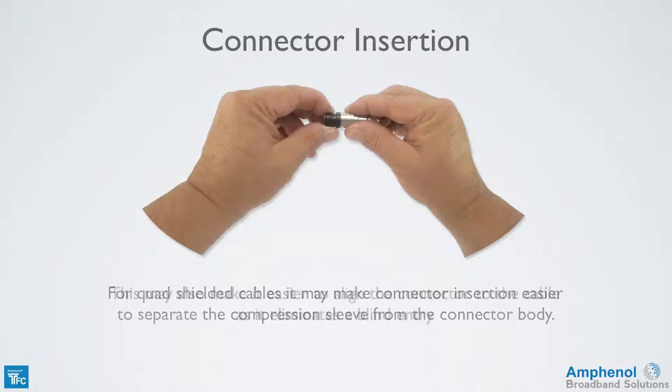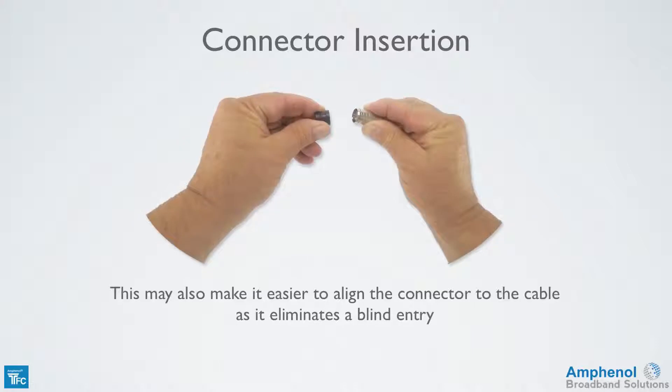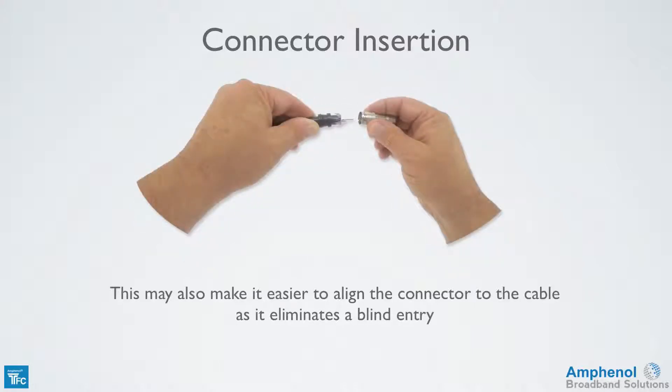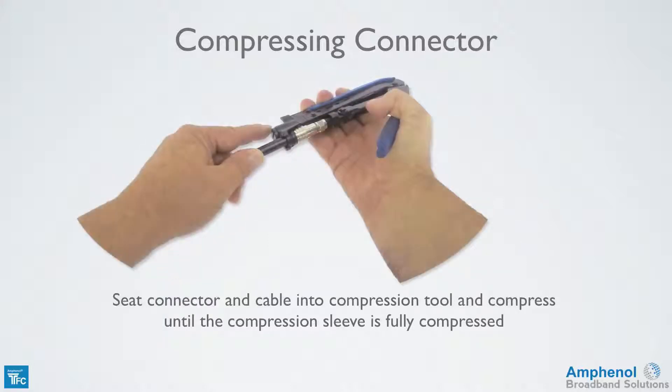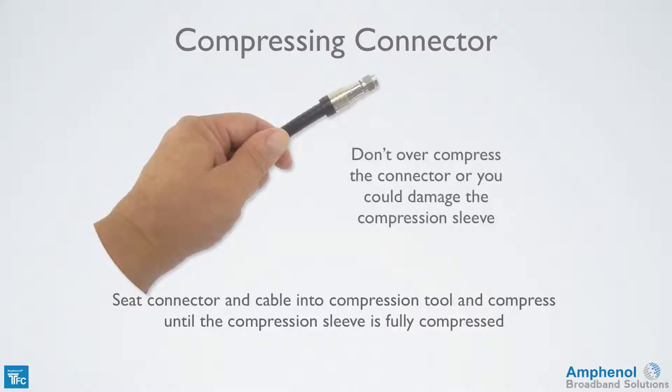For quad-shield cables or other tough cables, it may make connector installation easier to separate the compression sleeve from the connector body. This may also make it easier to align the connector to the cable as it eliminates a blind entry. Now we're ready to compress the connector. Seat the connector and the cable into the compression tool and compress until the compression sleeve is fully compressed. Don't over-compress the connector or you could damage the compression sleeve.